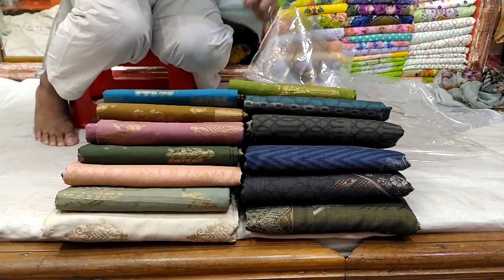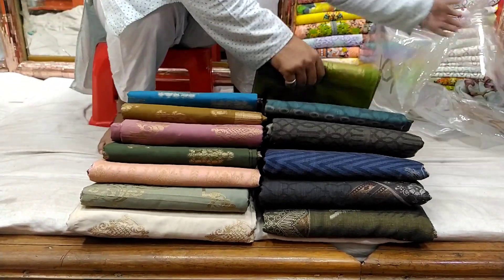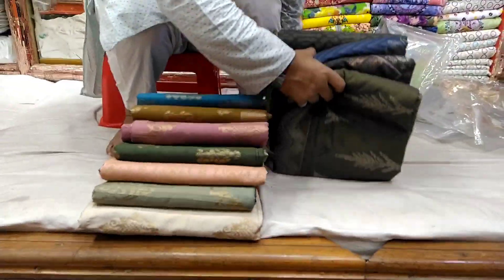Hello friends, Assalamualaikum. As you can see, this is a beautiful brand of Pakistan. There are two different types of fabric plus design.